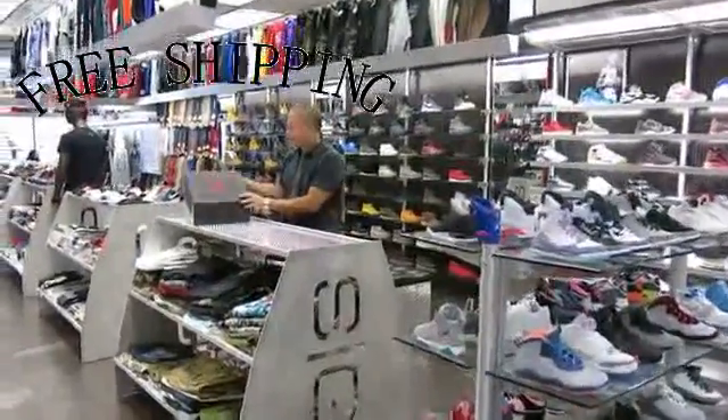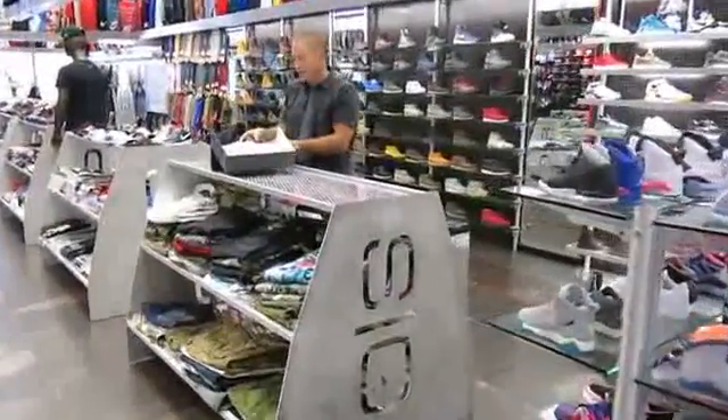Hey, what's up everybody, Richard Streep here. I'm from New York. Today we're going to review the Sport Blue Sixers.